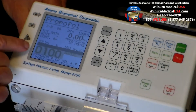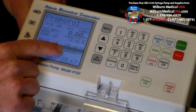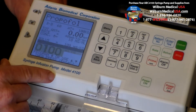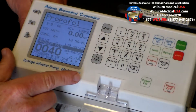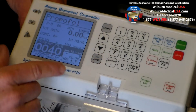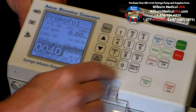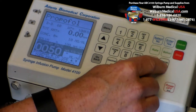We continue the process. It's now saying 100 mcg is the programmed bolus. You can change that bolus value, but many clinicians use that for their bolus volume. We press the enter button if that's correct. 40 micrograms per kilogram per minute is what many physicians start their propofol infusion. However, if you want to change that rate, we simply press the rate button, input 50, and enter.